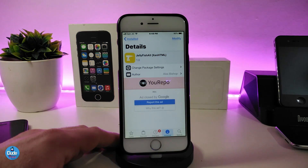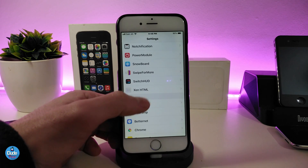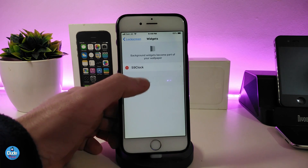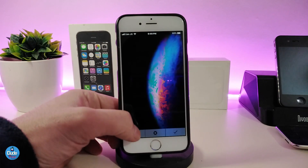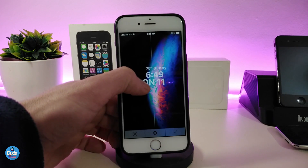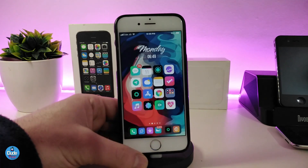If you want to place the Jellyfish Alt widget on your jailbroken device, it's really simple. Download xHTML first, go to xHTML, navigate to the lock screen, scroll down, and go to the background widget. Under 'Add Widget,' tap on it, find Jellyfish Alt, tap on it, and it will show the widget. Place it wherever you like — top, bottom, or middle — and press OK. It will work on your lock screen right away.